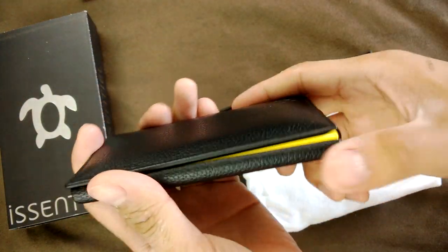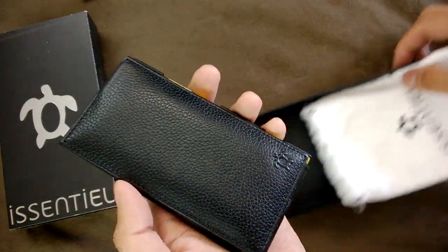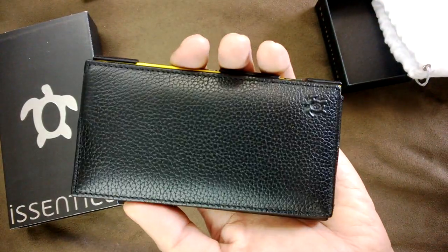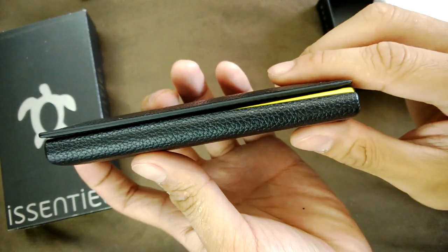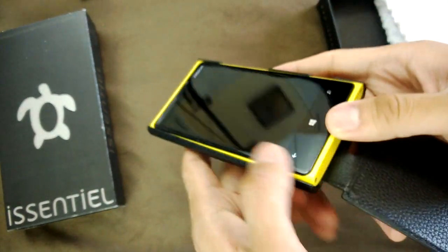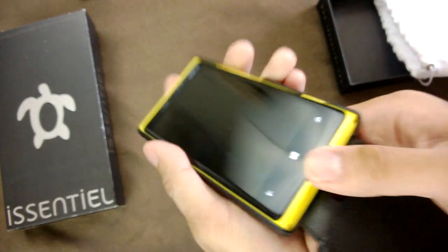Anyway, thanks for watching. That was the Essential case for the Nokia Lumia 920. They do have other models available as well. Let's have a look — just checking around to see if I've got it firmly in place. Just pop that down there so it's nice and snug.